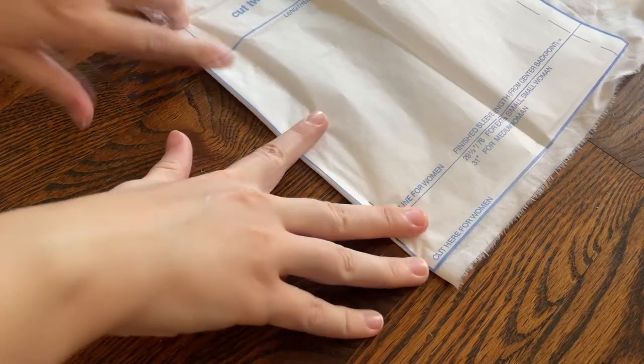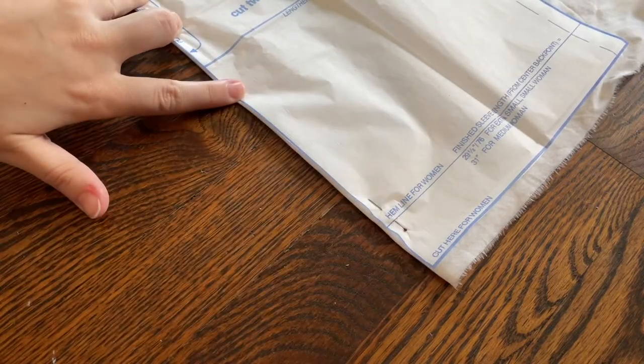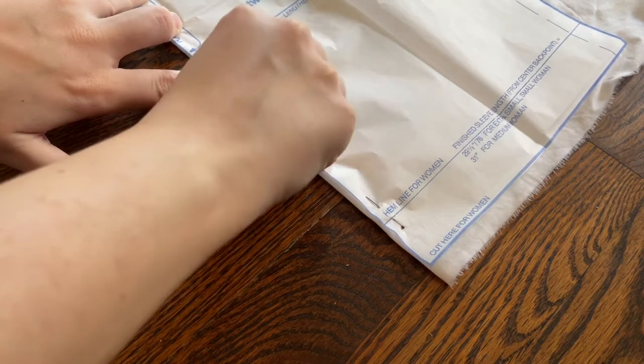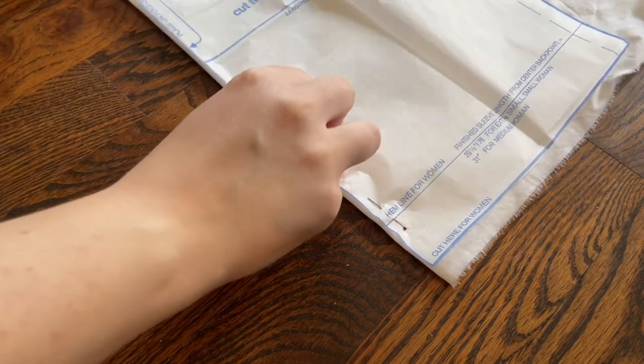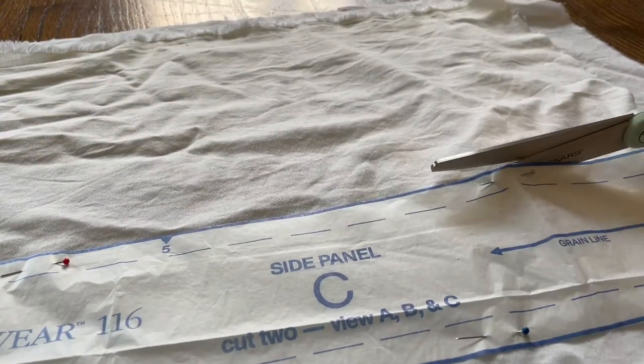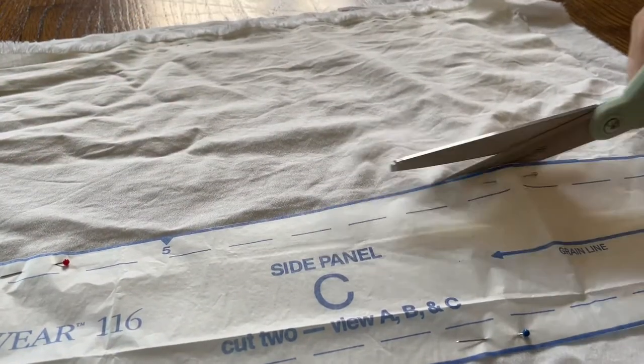Here I am just cutting out all of those pattern pieces. I used a really thin polyester shirting. I'm 100% sure that Alina is wearing silk in the show, but I was not about to purchase silk for something you couldn't see. I will save the silk for the actual kefta.